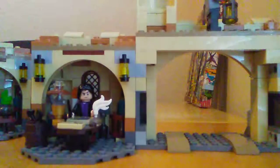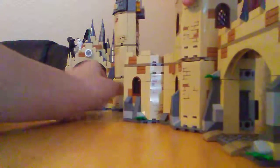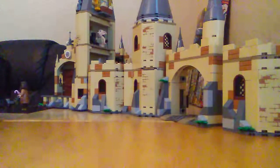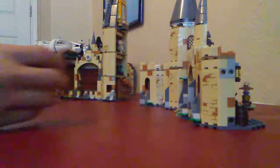Now let me connect all of this and show you the different ways to connect it to the Great Hall set. We have the Great Hall set here, and you can take these pins and connect it either the way I showed in the Great Hall review, or you can connect it to this other side of the Hogwarts castle.